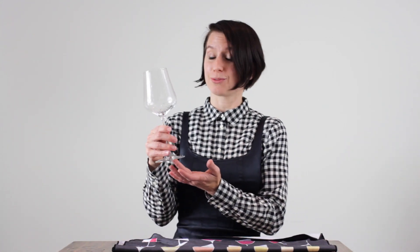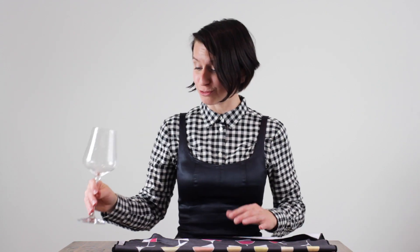The most important thing is you want to polish your glass while it's still a little bit damp. This keeps water spots from developing on the glass, and that's the most important thing.